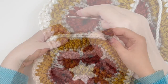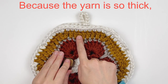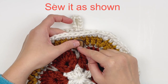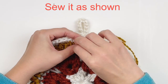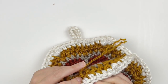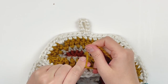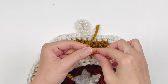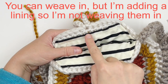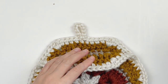Now add your button. Use the same color yarn as that round and split it in half — use one half to sew the button on and save the other half for later. Tie several knots and weave in the tails, or if you're lining your bag you can leave them inside. Cut the ends and hide them later in the lining.